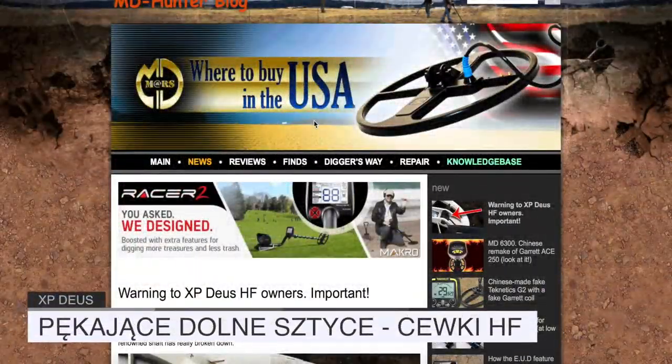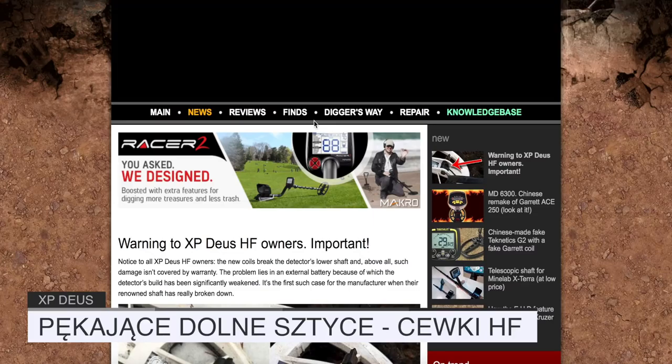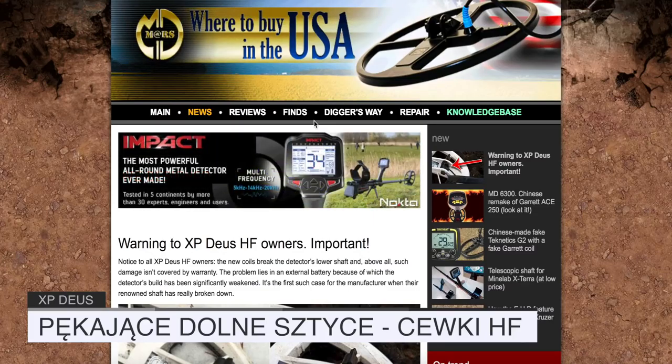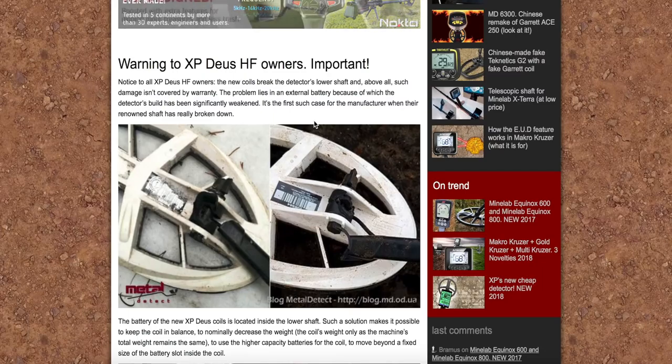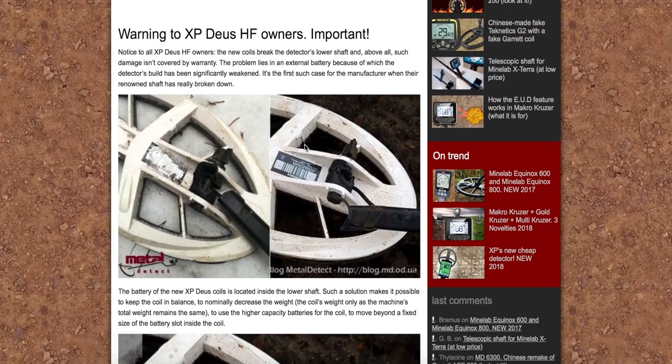No i cześć, dzisiaj kolejna ciekawostka, która na pewno Was zainteresuje, dlatego że każdy posiadasz DEUSa może czuć się teraz przerażony, a dokładnie białej cewki. Zobaczcie co się dzieje z białymi cewkami.